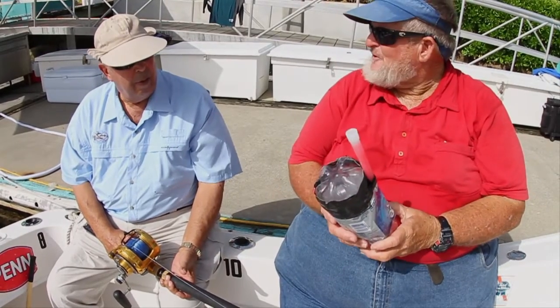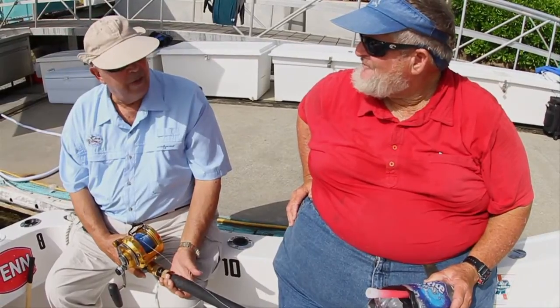We put out two with jugs on them, two straight down, and we're ready to fish. That sounds great. It's pretty simple.